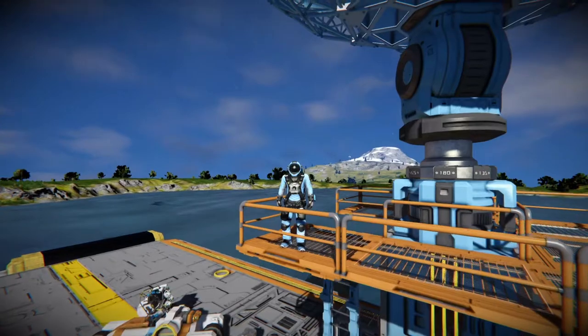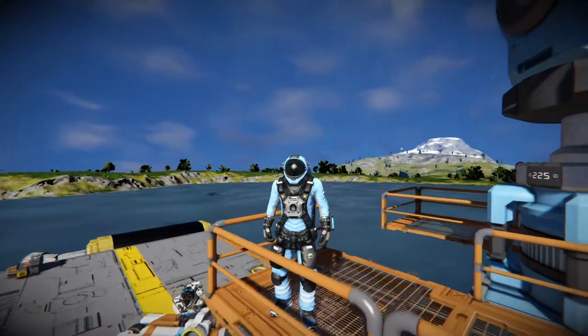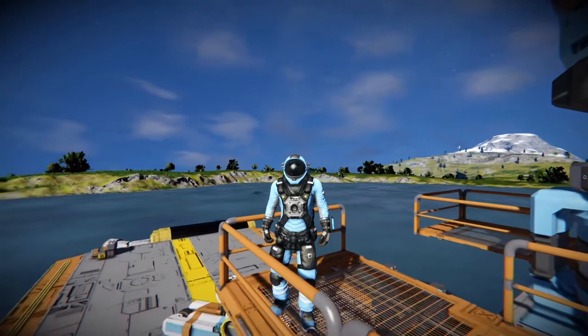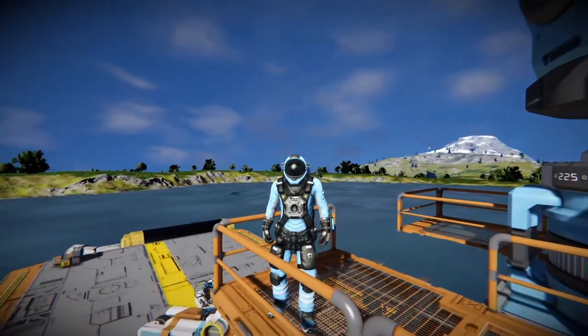If you want to try out these prototype vehicles yourself, they're available on the Steam Workshop. Please leave a like, and if you want to subscribe, go ahead. Thank you so much for watching, bye bye.